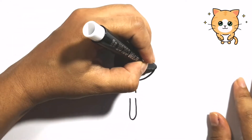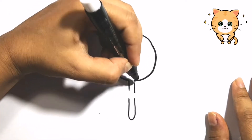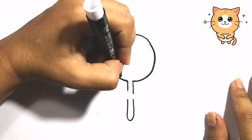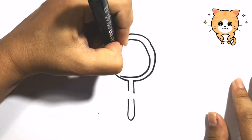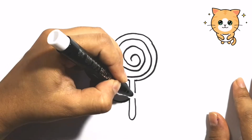Hello! Hickory dickory dock, the mouse ran up the clock. The clock struck one, the mouse ran down. Hickory dickory dock. Tick-tock, tick-tock.